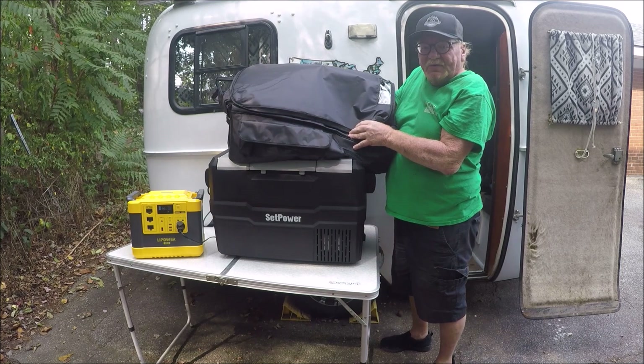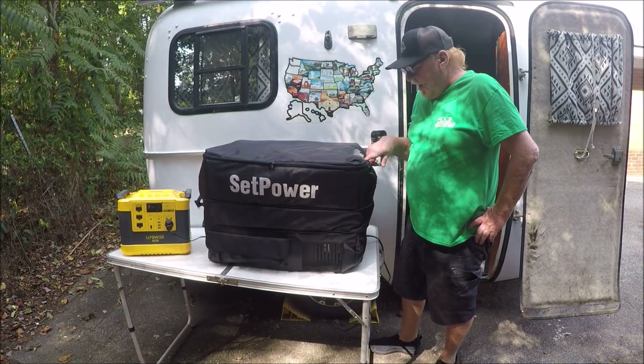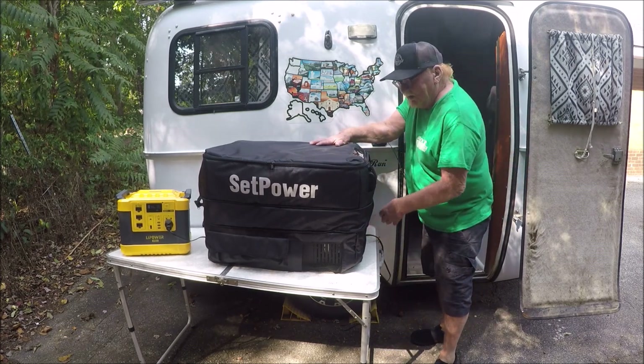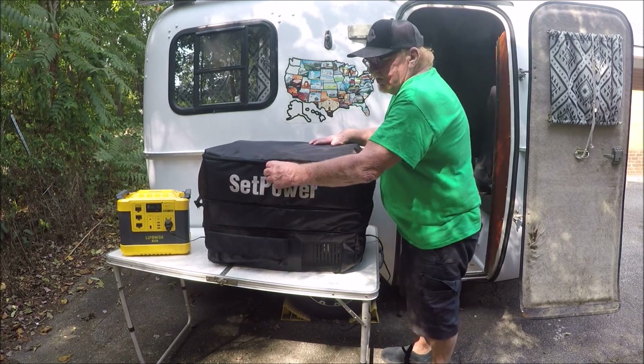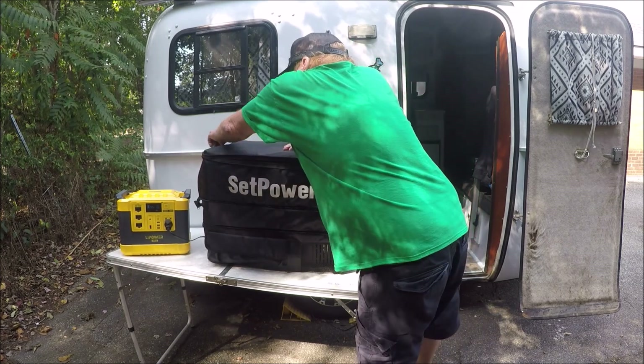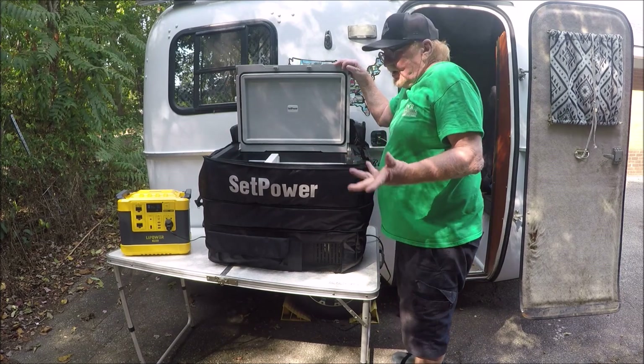I'll show you all what it looks like in just a second. As you can see, it fits very nicely. You can still read your dials right here because it's got clear plastic covering it. You've still got it plugged in. As you can see, it unzips really super easy. That's what it unzips to, and boop, there you go.